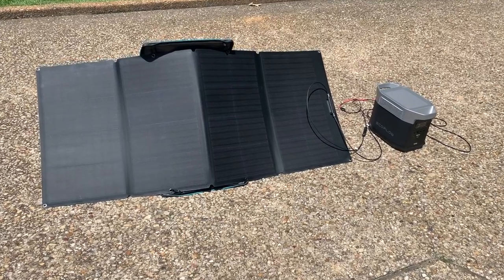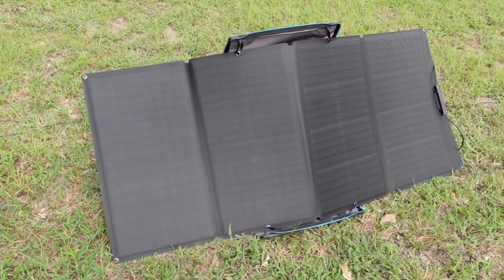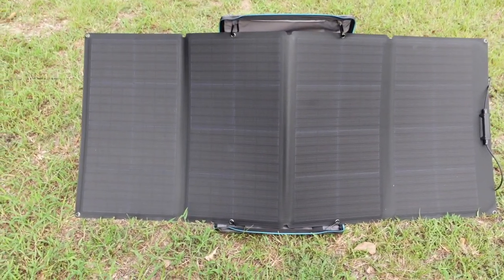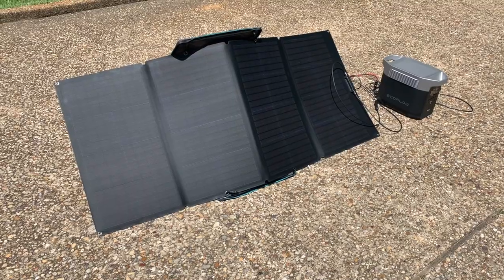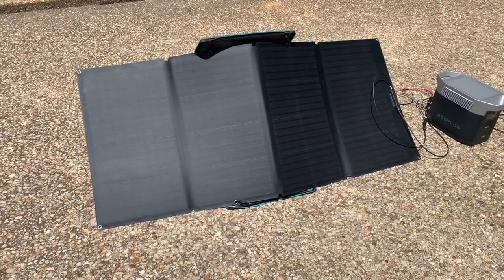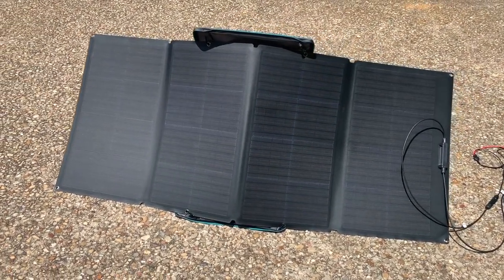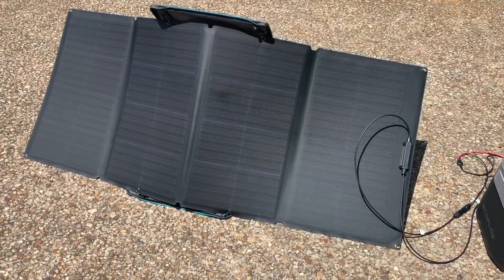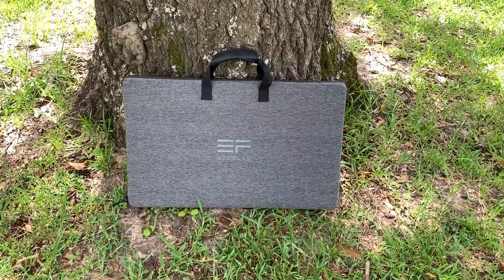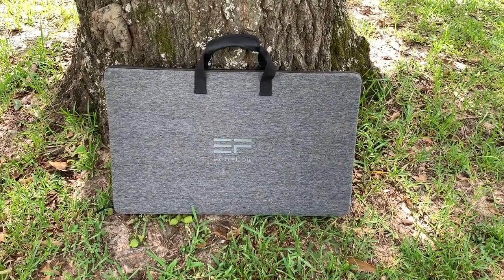Having solar panels will allow you to keep your power station going through the duration of a disaster, however long or short it may be. The 160-watt panels that EcoFlow sent me are really nice — they use monocrystalline silicon cells and are waterproof. They can be submerged in up to a meter of water for 30 minutes, meaning they won't get damaged if they get a little wet. They only weigh a little over 15 pounds and are easy to carry thanks to their case, which doubles as a kickstand.